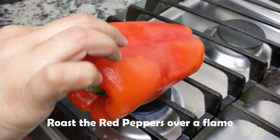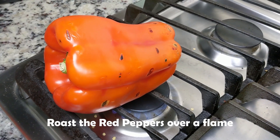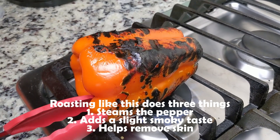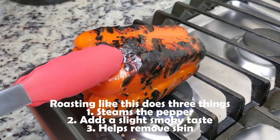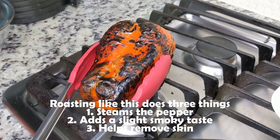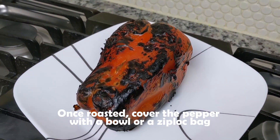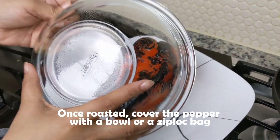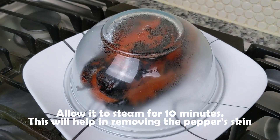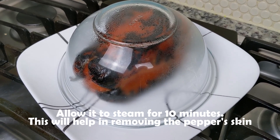Over an open flame on your stove, carefully roast the red pepper. You want to char the skin on all sides. Roasting the pepper this way steams the pepper from the inside and cooks it. It also adds a smoky taste and will help us remove the skin. Once the pepper is charred, place it on a plate and cover it with a bowl for about 10 minutes. This will allow the pepper to steam, which will help with skin removal.